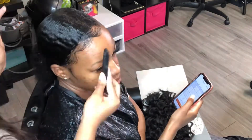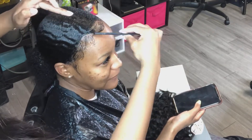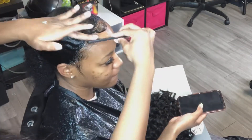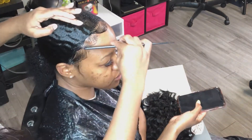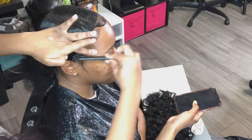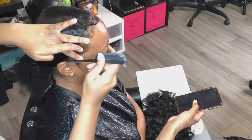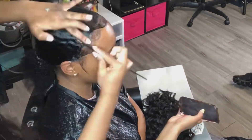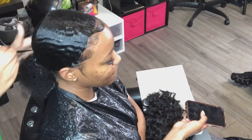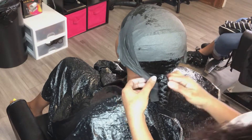Here I'm actually using the edge control now. When I did it the first time I was just trying to form where they're going — now I'm going over it with actual edge control. Once the edges are done, I use the Sannex strips and she goes under the dryer for 20 minutes. As you guys can see, this is how I laid them. And now her hair is completely dry.